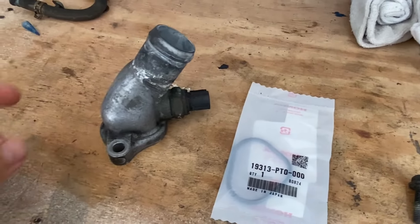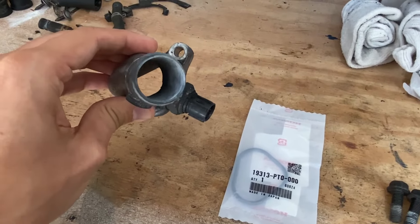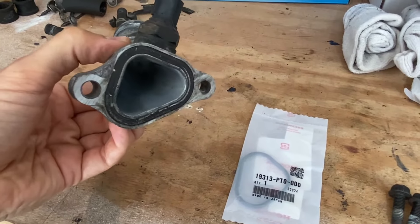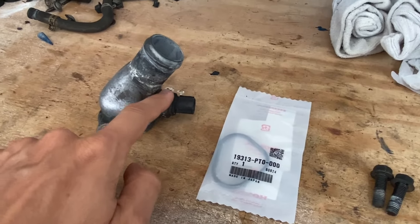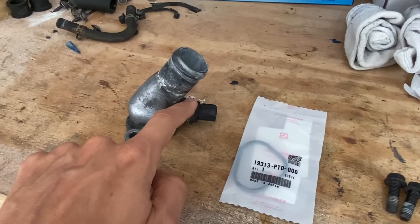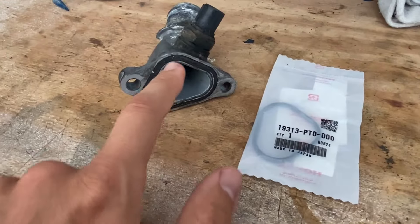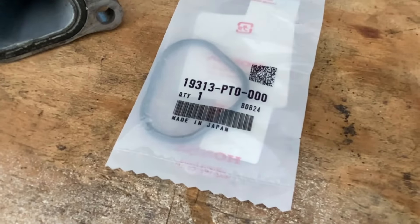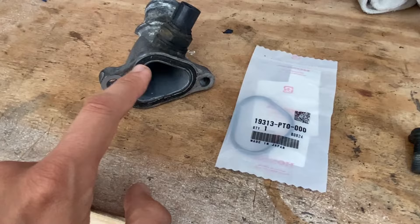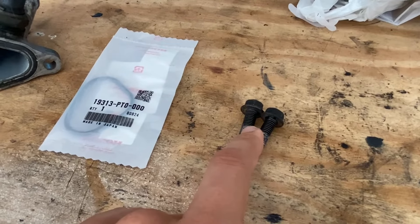We're going to replace the water neck outlet, transferring it from the F22 over to the H22 engine. The reason is that a sensor on the F22 water outlet is not included on the H22, and we need that sensor to connect to our F22 harness. While doing so, we'll remove the old gasket and replace it with a new one — part number is shown for reference. Then we'll install the two 12-millimeter bolts to secure it on the engine.